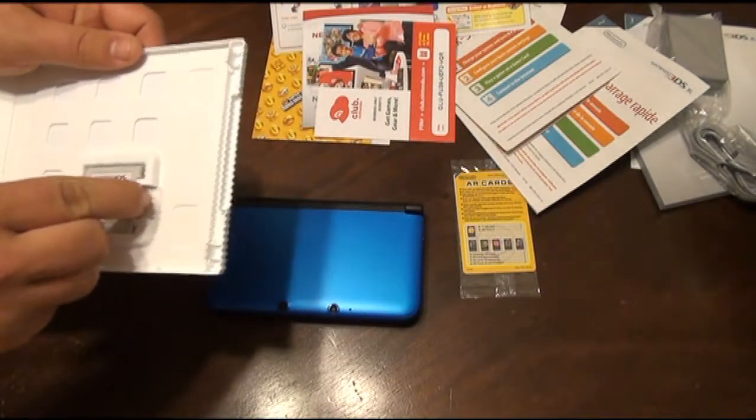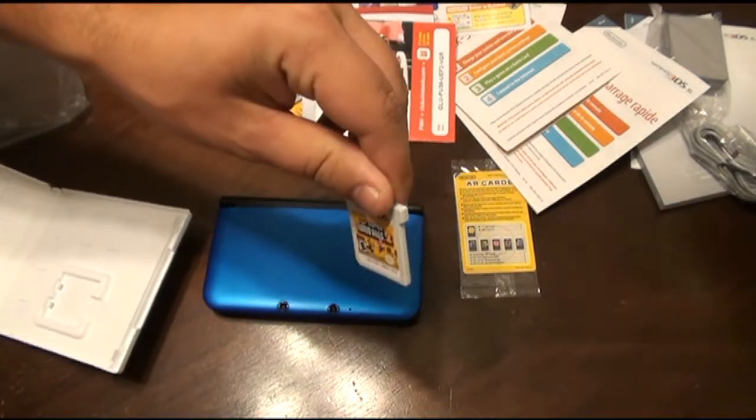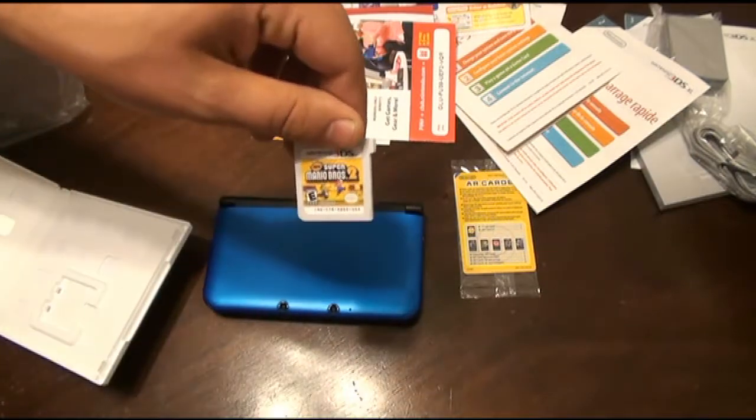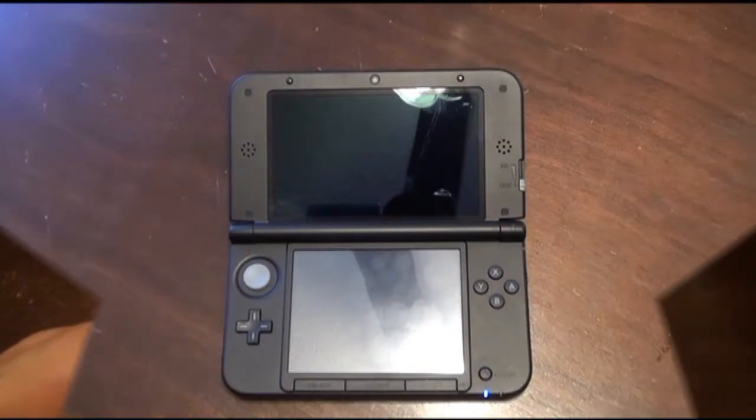The games are shaped a little bit different than a DS game — they've got a little tab on the end there. And that's the back.